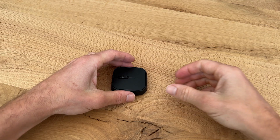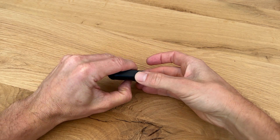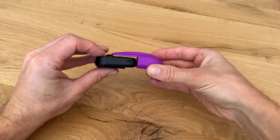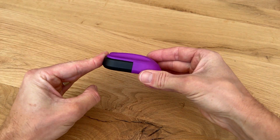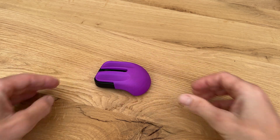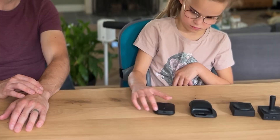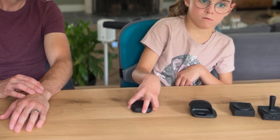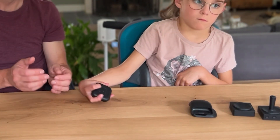Let's start with the Adaptive Mouse and see how we have modified it with some 3D printed parts. First of all, we insert a support mouse extension that provides Yara with the support she needs to keep her fingers on the mouse buttons. Because of Yara's affected dexterity and involuntary movements, her fingers would otherwise slide off the mouse buttons.